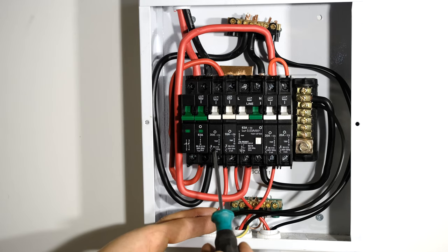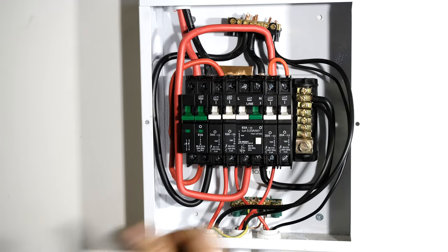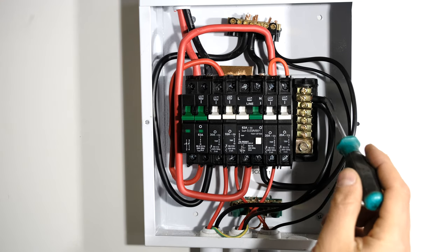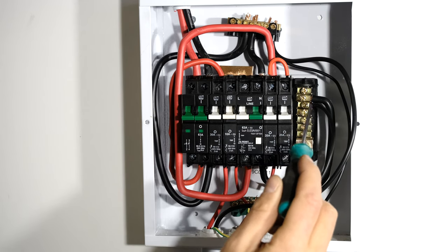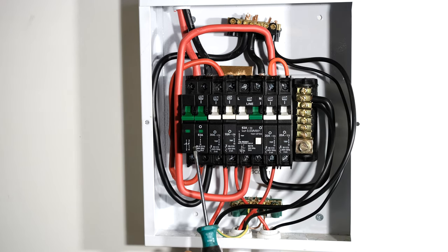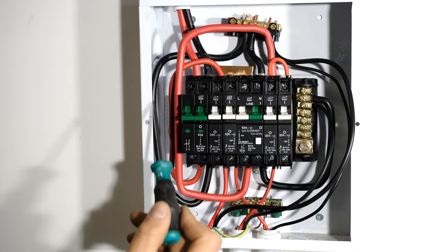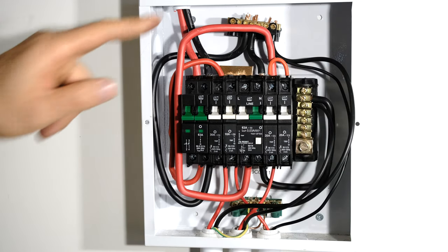The live goes to the bottom of the 30 amp circuit breaker, and the neutral for my stove is connected to this neutral rail. On many DB boards you may find two different neutral rails. The earth leakage neutral feeds one neutral rail, so anything connected to that rail is protected by earth leakage. In this case I'm connecting the stove outside of earth leakage, so I need to connect it to the correct neutral rail on this side. If you connect to the wrong neutral rail, the earth leakage will keep tripping.